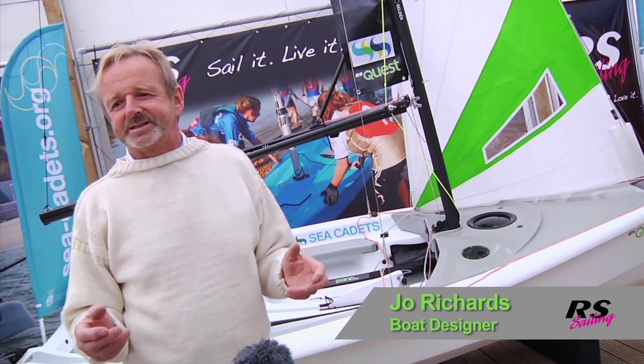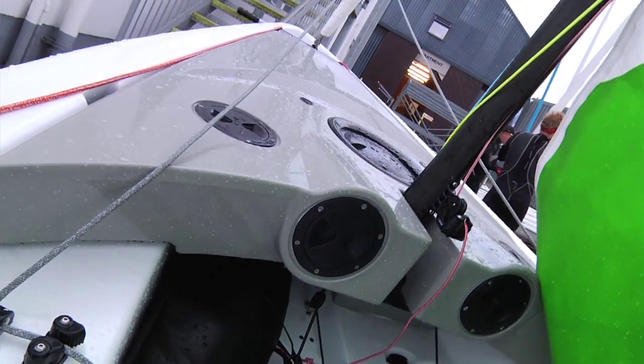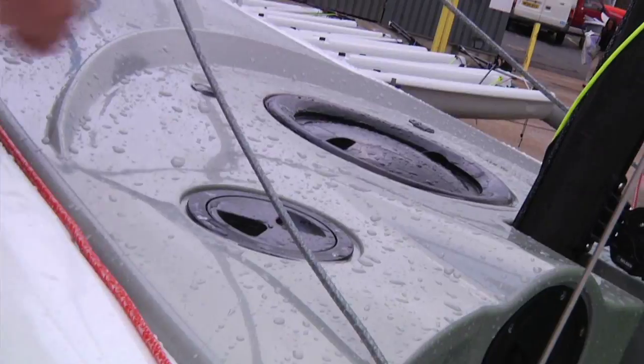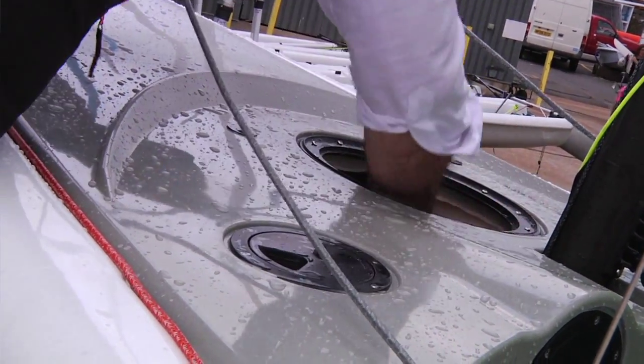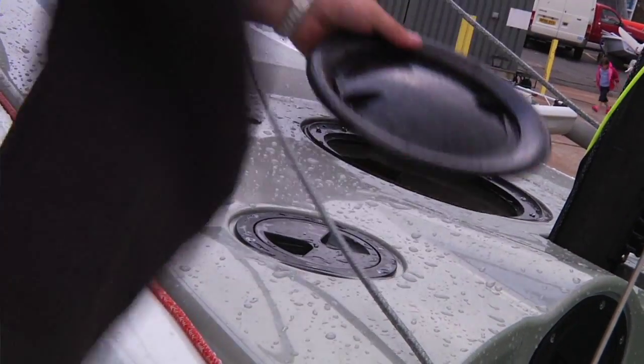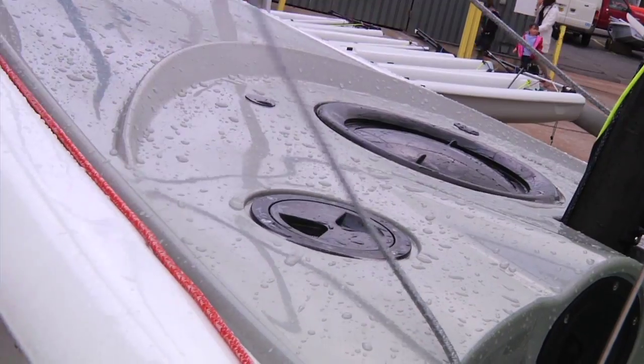On the Quest there's an optional foredeck, and it's not just a foredeck — it's actually a whole number of storage boxes. Having developed the boat particularly in conjunction with the Sea Cadets, they were very keen to have man overboard lines and anchors and things in designated places.